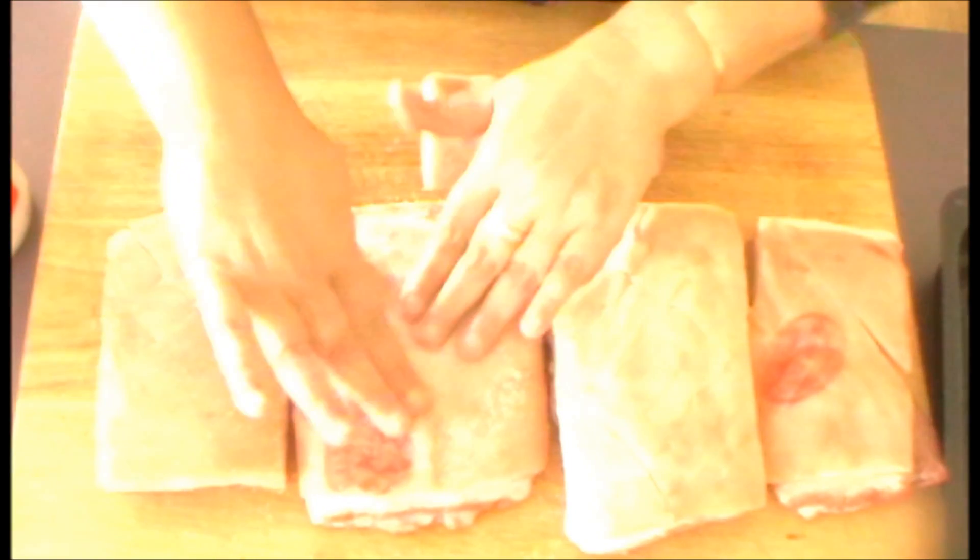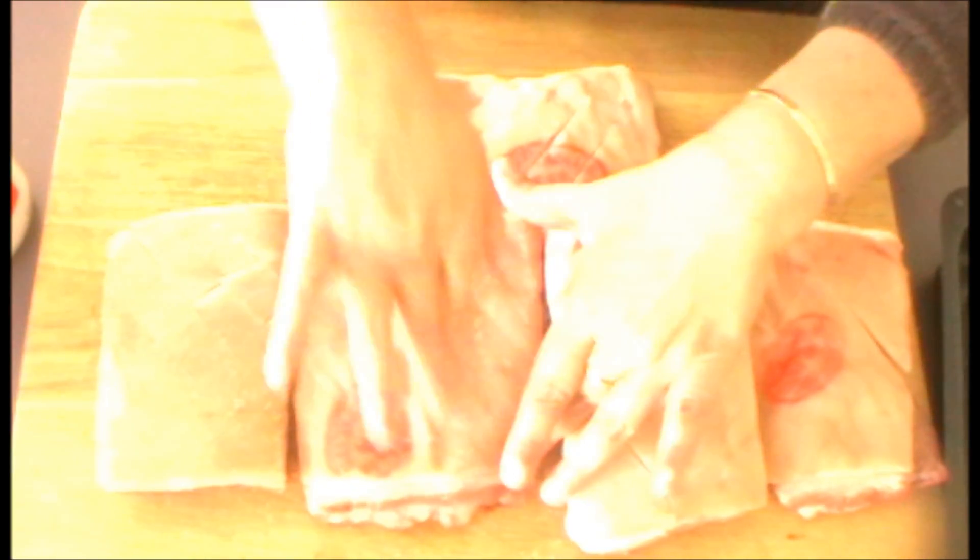The next thing you do is just take a little bit of salt and sprinkle that over the top of the pork belly on the skin side, and rub that right in into the creases where the cuts have been made as well. This will make your crackling just perfect.